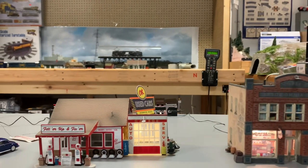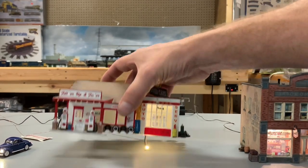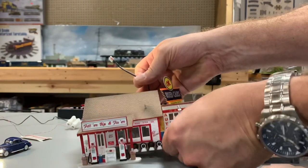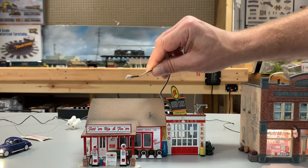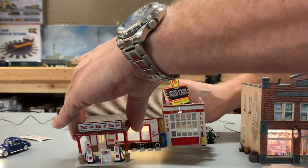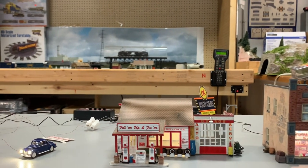This right here is one of the buildings — it's not one of the plug-and-play systems — but I'm showing you that you can just add light to a building that you may already have. They come with an adhesive sticky on the back; you can put it at the top, the side, wherever you see fit. You can also dim those, so if you have buildings that need light, there you go.